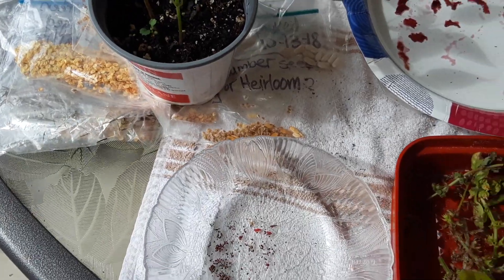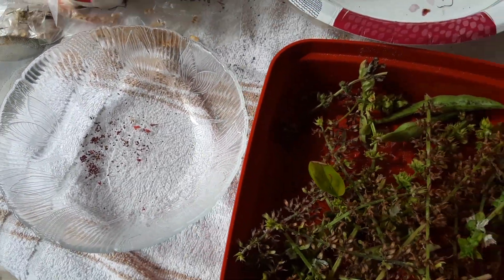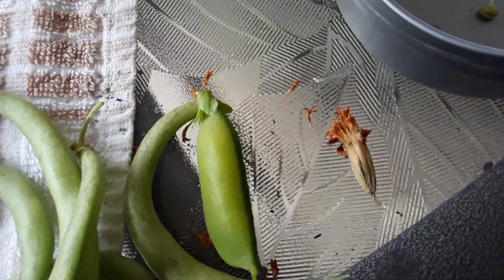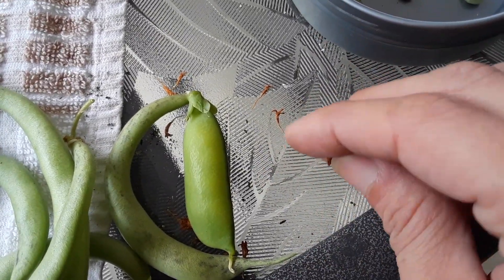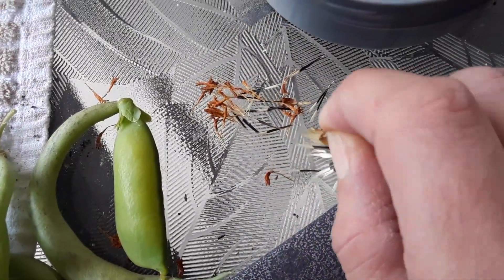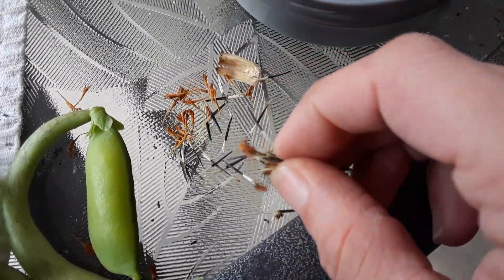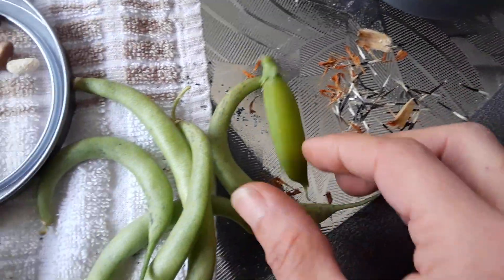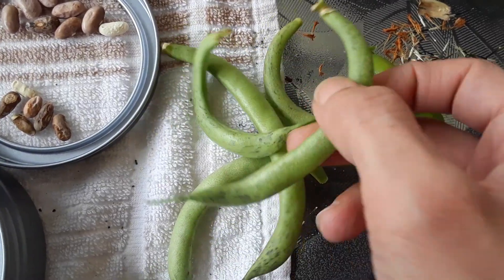Marigolds I usually let dry out in a bowl like this, or you can let them dry out on the stalk itself and just remove the top orange part, open it up, and you want to save the black stuff. All the little black seeds are what you see in my bag over there — we have tons of marigold seeds and each one is going to be a nice little plant.